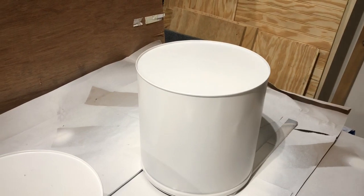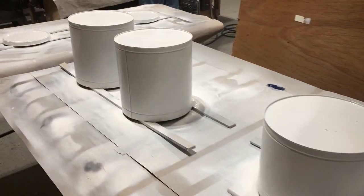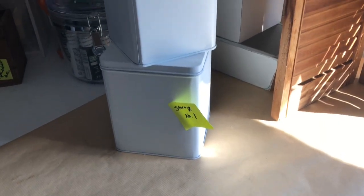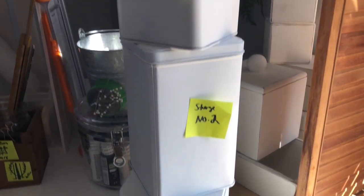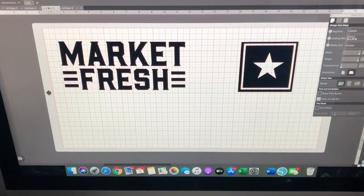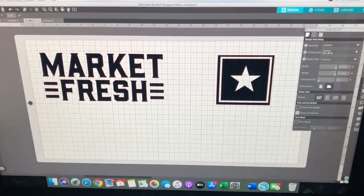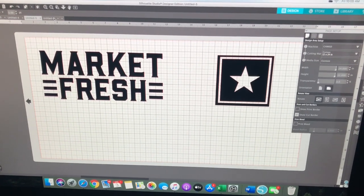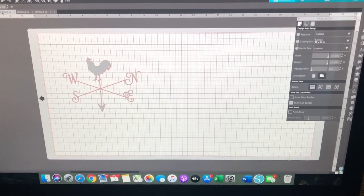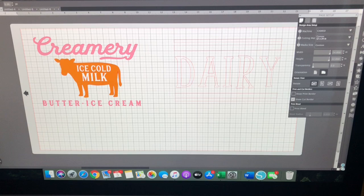I usually let them sit for a couple of days before doing any stenciling on them. Since they are tin, I'm going to be doing a contact paper stencil, and I don't want the paint to not be completely dry and sealed, because it will pull the paint off the tin. I have multiple tins that I needed to get stenciled, and as with any project, the hardest part is coming up with the idea. After a lot of research on Pinterest and looking through my Silhouette library in the design studio, I came up with some designs.